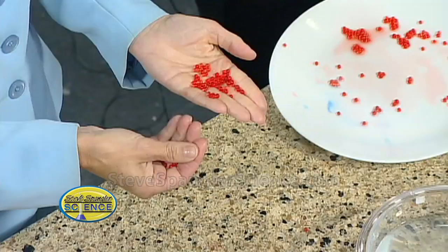For those of us that may not eat meat or whatever, this is the trendy kind of thing that's happening in restaurants today where they're actually using, believe it or not, seaweed. So what you have in your hands are just little tiny balls of seaweed. It's called sodium alginate. And I'll show you how the whole thing develops.